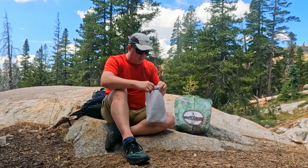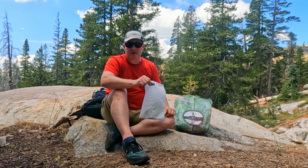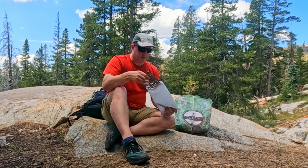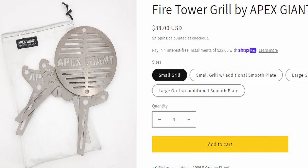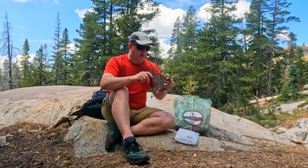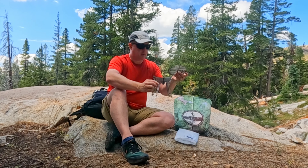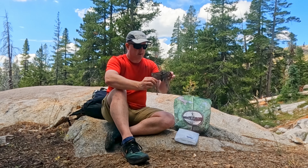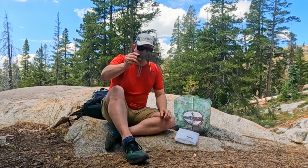If you haven't heard of Apex Giant, you probably will very soon because it is the brainchild of Ben McMillan, the founder of Hilltop Packs. If you haven't heard of Hilltop Packs, you probably haven't been watching my channel very long, because so many of us in the backcountry love Ben's stuff. We love Hilltop Packs.